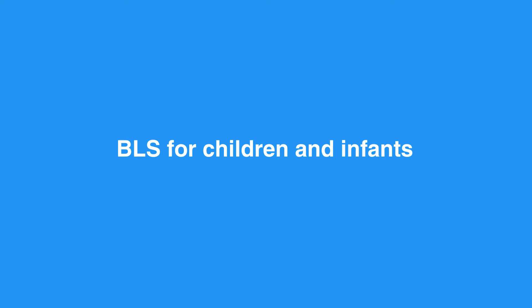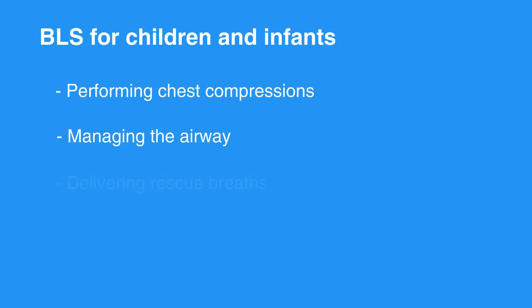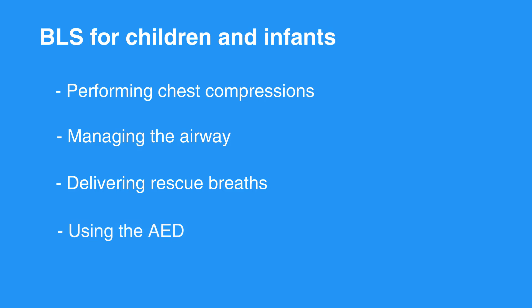BLS for children and infants also focuses on doing several tasks simultaneously. In many situations, more than one person is available to do CPR. This simultaneous and choreographed method includes performing chest compressions, managing the airway, delivering rescue breaths, and using the AED — all as a team. By coordinating efforts, a team of rescuers can save valuable seconds when time lost equals damage to the heart and brain.